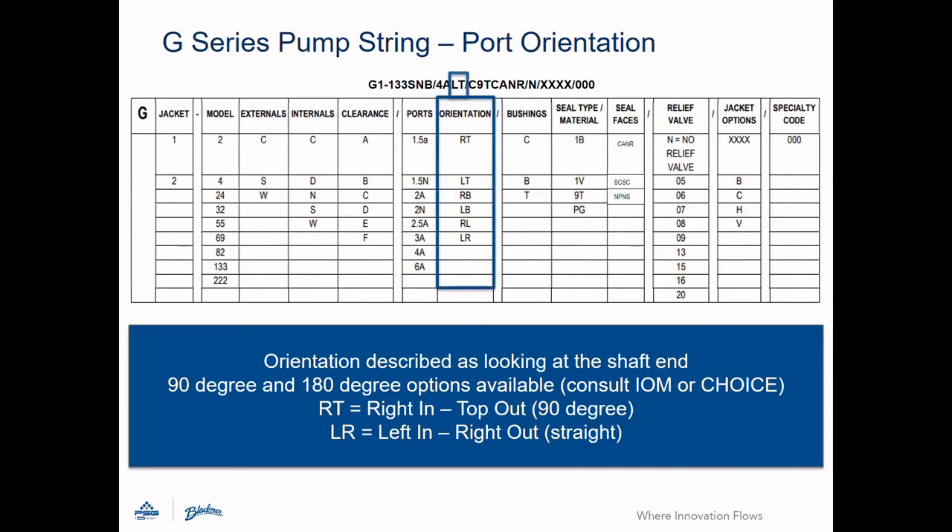Port orientation is classified with two letters. Blackmer gear pumps come in both 90-degree and 180-degree configurations. Not all options are available for all sizes and materials, so consult the website for complete details.